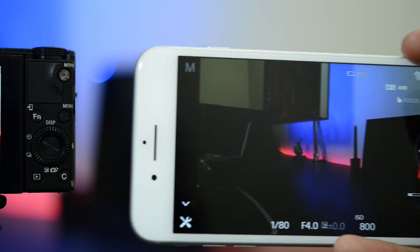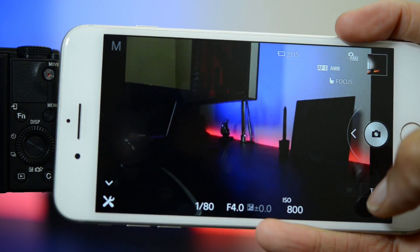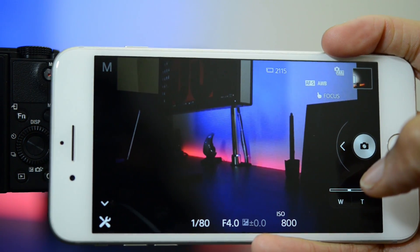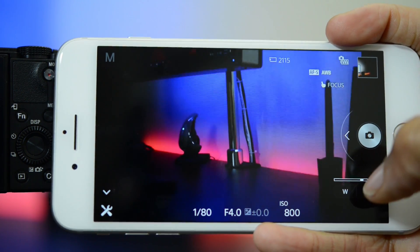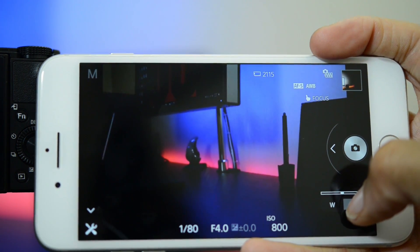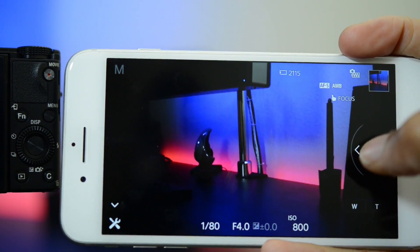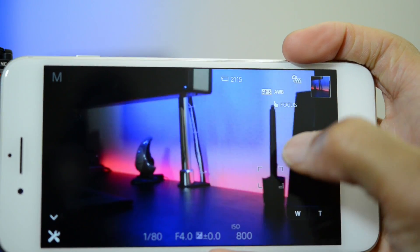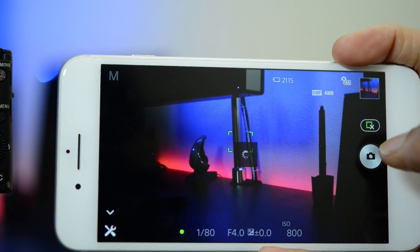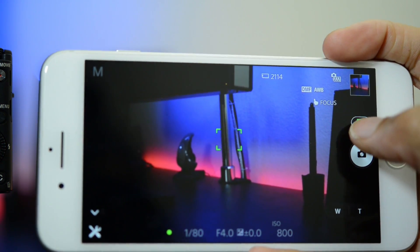So once we're here, this is where you'll see a little bit of a difference in terms of what capabilities you have depending on which camera you're using. Since I'm using an RX100 series camera I actually do have control of my zoom since the camera has power zoom. If you're using a mirrorless camera with a power zoom lens you'll have this control as well, but if you don't have a power zoom lens you won't be able to do this. They have also added the ability to tap to focus, so you can tap in different spots and it will go ahead and focus there for you, which is pretty neat. And of course you can take pictures.